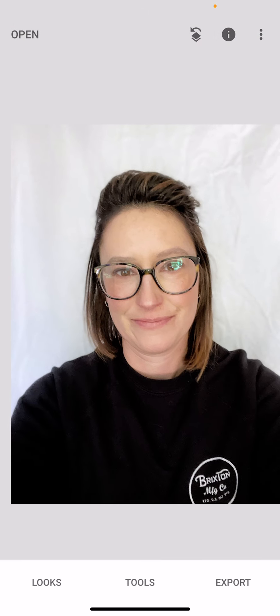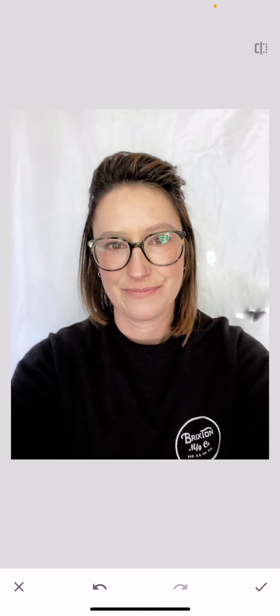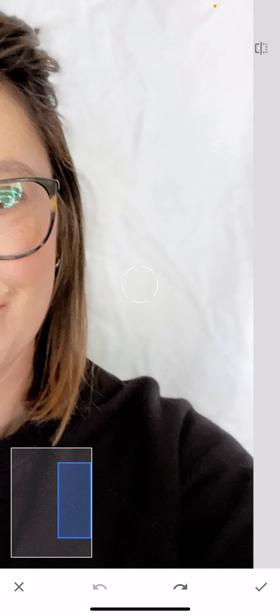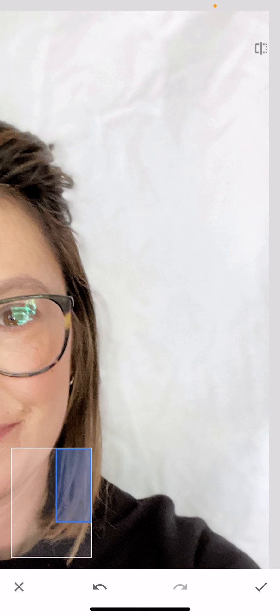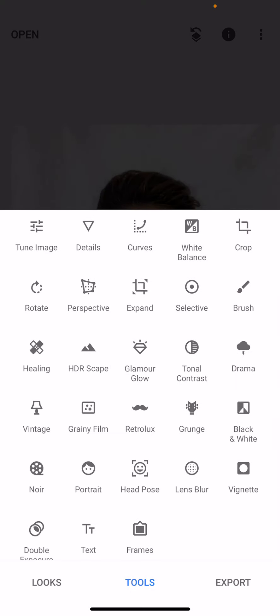You could also get rid of some of those wrinkles — go back into Healing and just paint over them if you want less of that, if some are distracting. Just make sure you're not getting weird patterns showing up; you want it to look natural. I zoomed in a little — just paint over those wrinkles. There was a weird thing with the hair, but fixed it. Hit the check mark, and before and after you can see the difference.